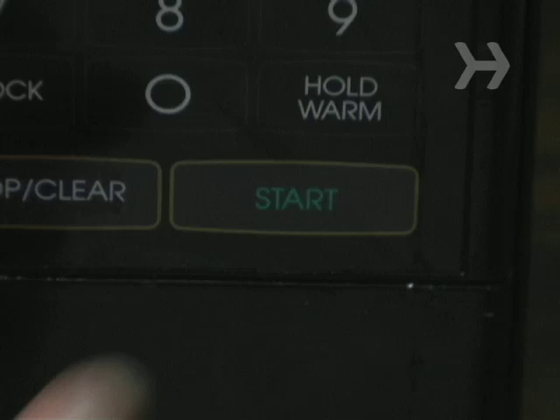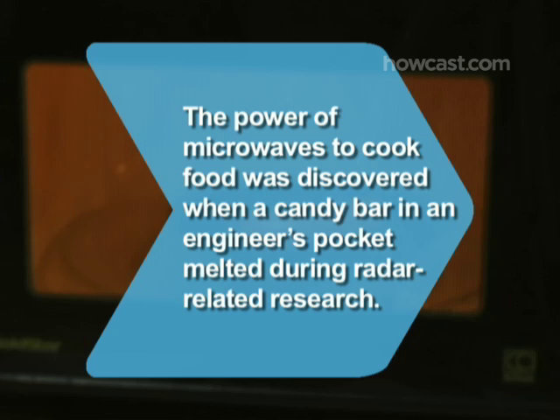Now you can go back to letting the oven do all the work for a while. Did you know? The power of microwaves to cook food was inadvertently discovered when a candy bar in Dr. Percy Spencer's pocket melted during radar-related research.